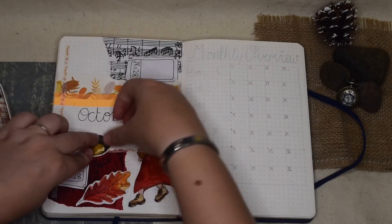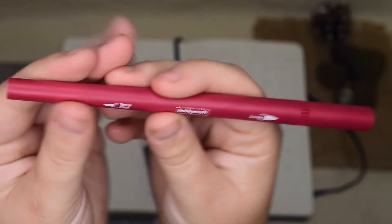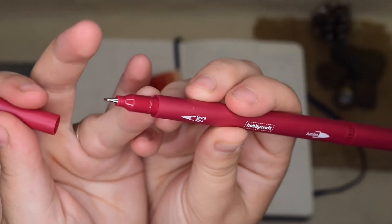My goal this month is to do Inktober. Inktober is where you have a prompt every single day of October and you do it in some kind of ink. Last year I did Inktober for the first time and that's where I fell in love with line and wash watercolour — it transformed my skills because I was trying things I'd never done before. So my goal for this month is to do all of the prompts in Inktober.